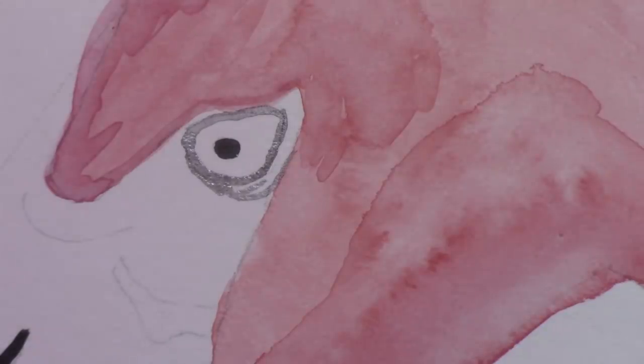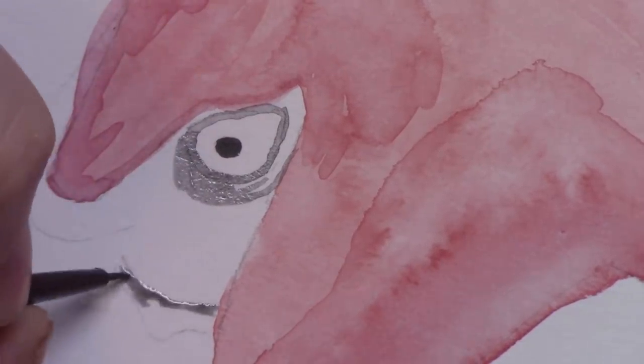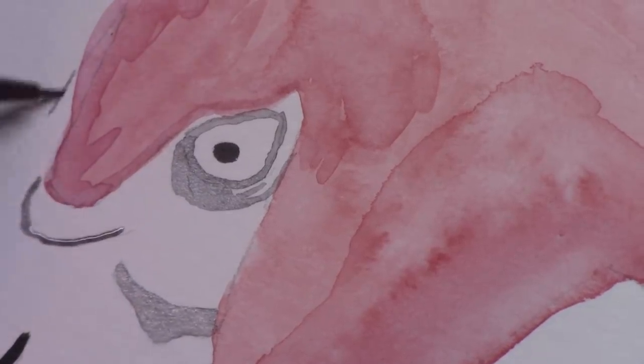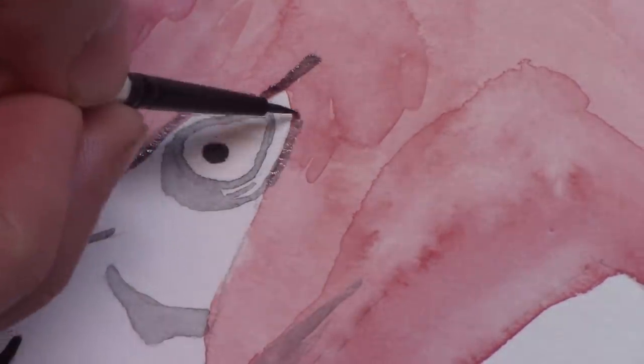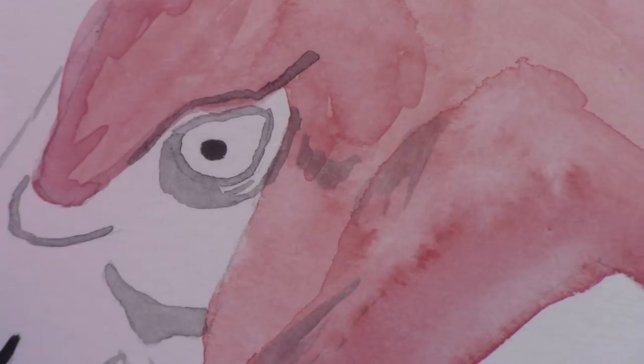I did this watercolor with a lot of glazing. Glazing is basically putting down one color — for example pink — and then in order to get a darker pink you don't add blacks or darker shades, you just keep layering on more layers of pink so that in the darker areas there's more and more pigment. You can see that around its neck and its eyes and everything like that.